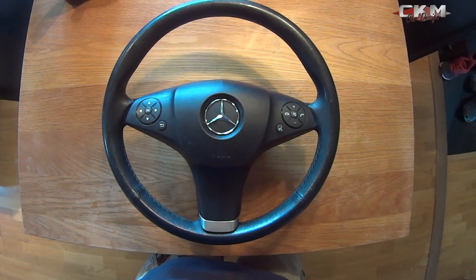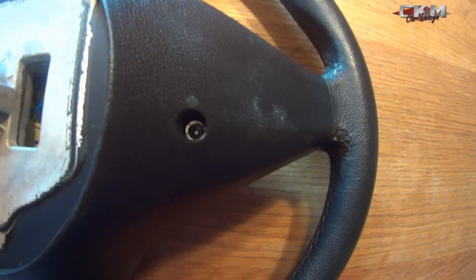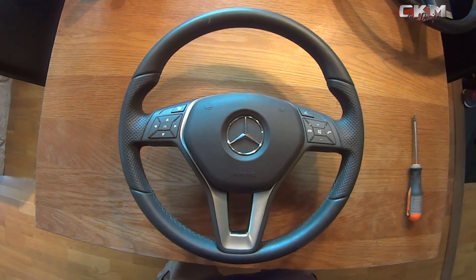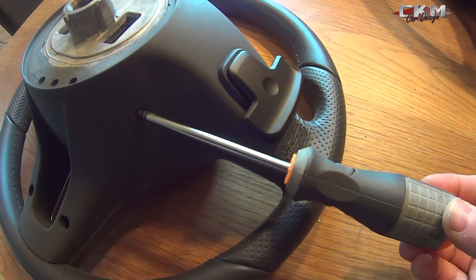If you have this old steering wheel, to remove the airbag you have to unscrew it on the back. As you can see here we have two screws, and if you have this version you just do like this — there are two little holes on the side, so you just push in and it pops out.